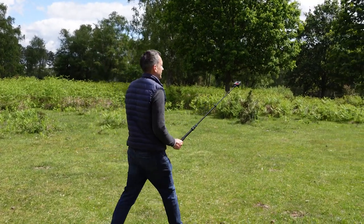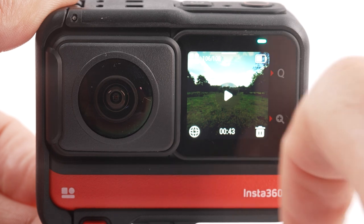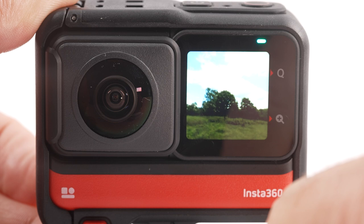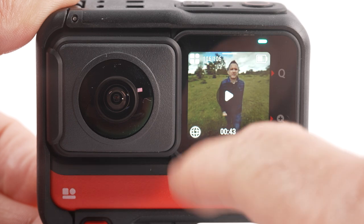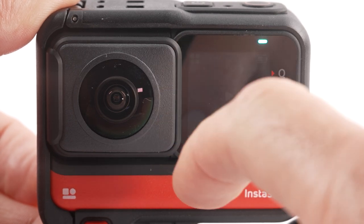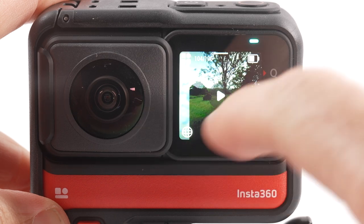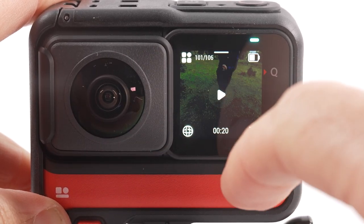You've just shot your first 360 video. Before we reframe it in the app, here's how to play it back on the camera. Swipe up from the bottom of the screen and the play icon for your previously shot clip will appear in the middle. Tap play and your clip will play. To see other clips, select the multi-square icon in the top left — this brings up thumbnails for all previously shot clips. You can swipe through them by tapping the screen and swiping across.